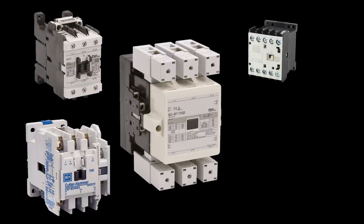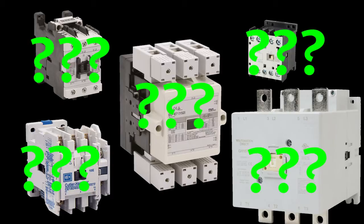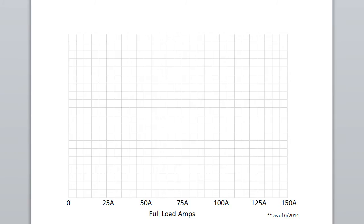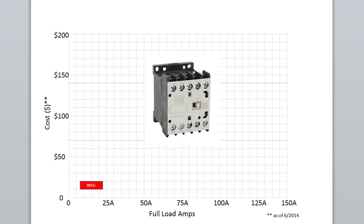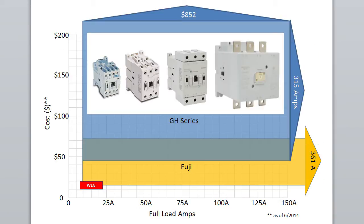AutomationDirect has hundreds of contactors. The main differentiators are usually how much current they can handle and the cost. The WEG contactor family runs from about $10 to $20 and covers 7 to 22 amps. The Fuji family starts at about $15 and covers 9 to over 300 amps. The GH series contactors start at around $45 and run out to 315 amps.